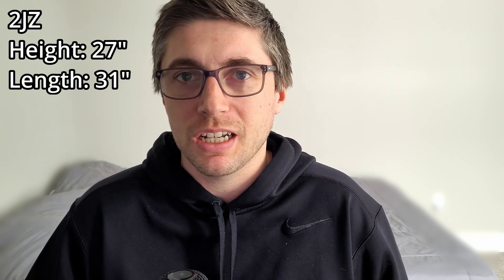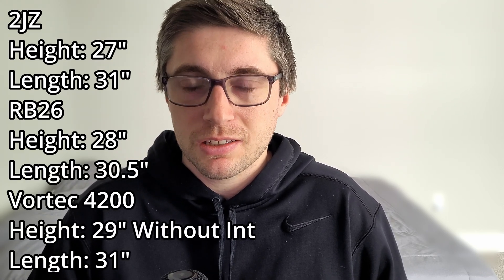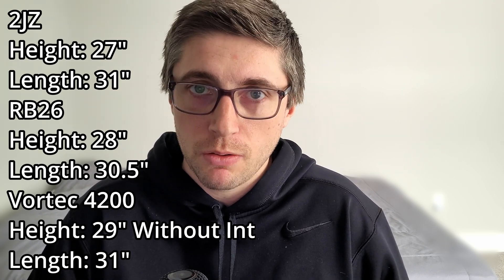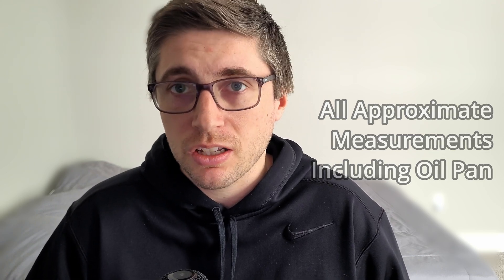The first mistake people make with this engine is underestimating the total size of the engine. It is a very long and very tall engine. When comparing the length to both the 2JZ and RB26, it's approximately the same within an inch or two from the start of the engine to the bell housing mounting flange. When we talk about height, that's where it is substantially more, especially when paired with the factory intake manifold that wraps above the valve cover. So if you are going to use this in a swap application, make sure your engine bay is big enough, or be prepared to bang or even cut the firewall out.